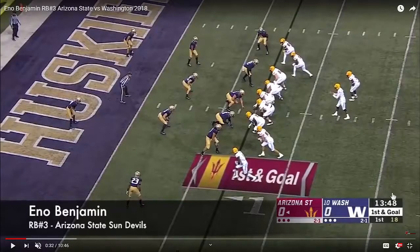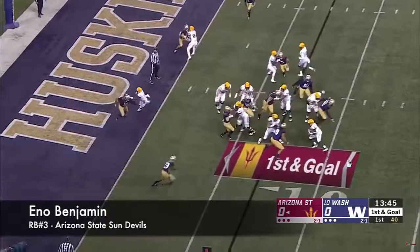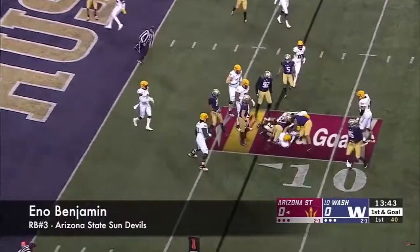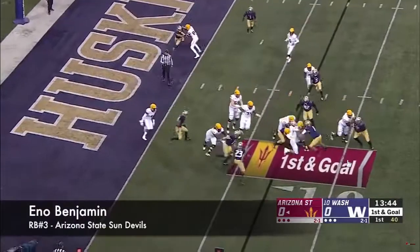Now we're going to see some of that patience again, but we're going to look at a different aspect of vision — really anticipating penetration and displaying good judgment in the situation. This is first and goal, inside the seven-yard line of the Washington Huskies early in the game. You want to make sure you score on this drive. There's penetration up the middle and he loses a little bit of yardage on the play, maybe a yard.